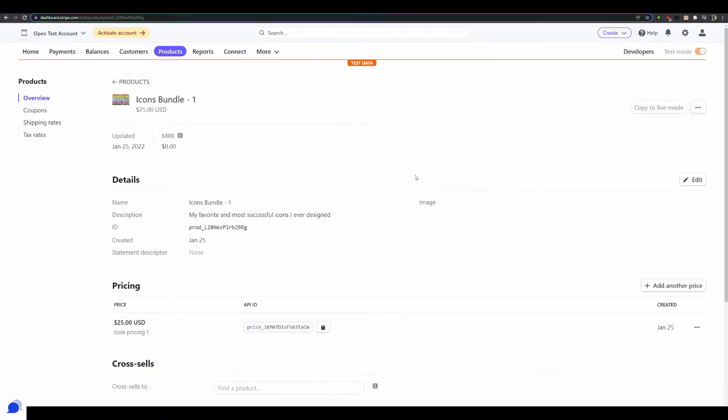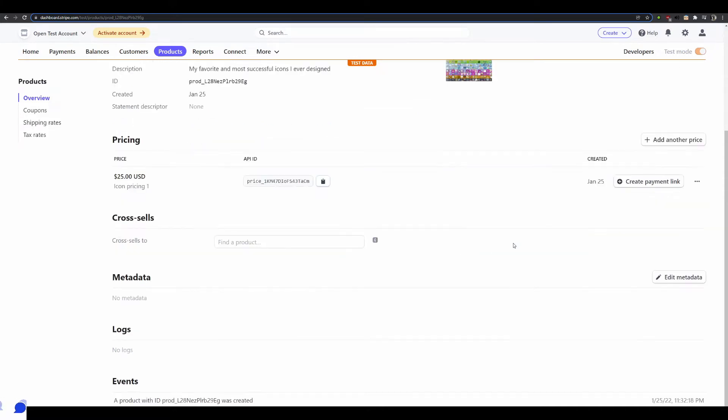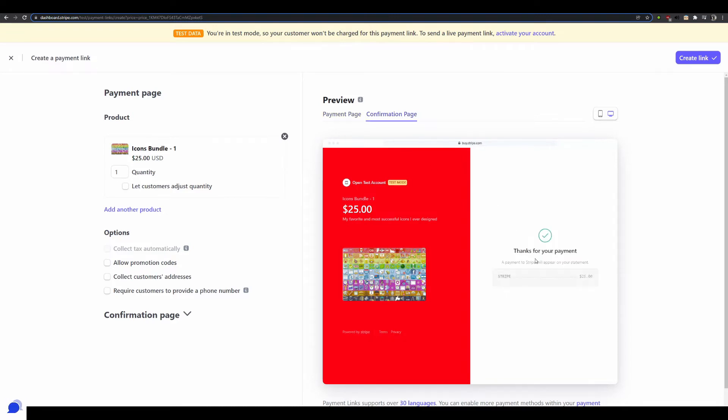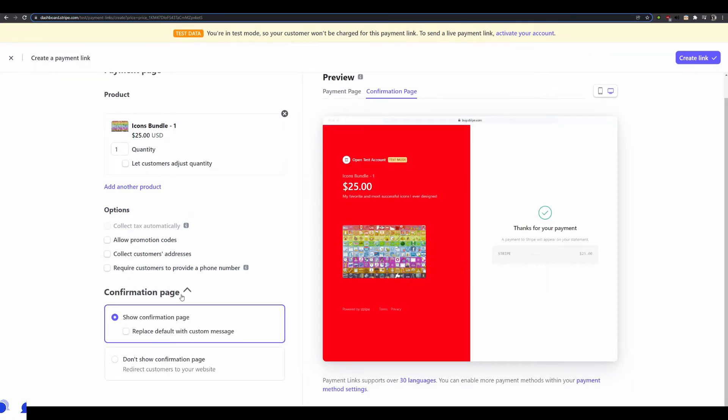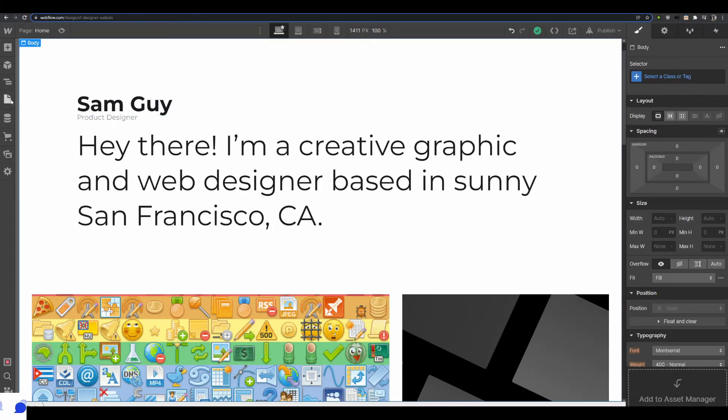Once the product is saved, I click the button that says 'Create a Payment Link.' This allows Stripe to create a hosted checkout experience that I can customize and share with anyone on the internet. As you can see, my payment page is styled red and white, and my confirmation page is set up as a thank-you page. I can also change the confirmation page to redirect to a website instead.